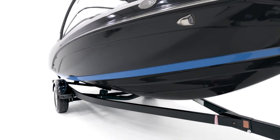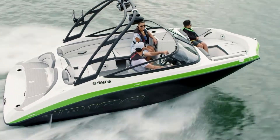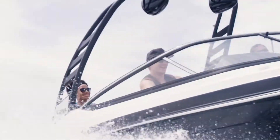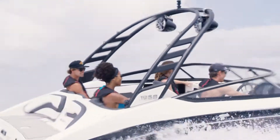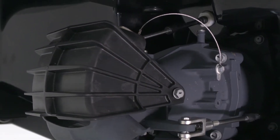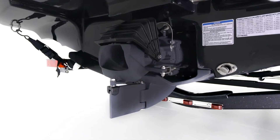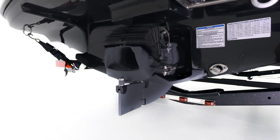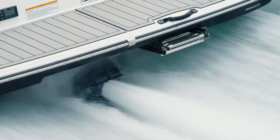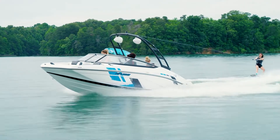Under the waterline, the hull of the 19-foot boats favors characteristics that reduce bow rise when accelerating and hull packing when operating in choppy water conditions. There's also a V-shaped reverse bucket that enhances handling when in reverse, Yamaha's award-winning articulating keel that improves low-speed maneuverability, and a complement of corrosion-resistant measures to protect the jet pump and surrounding driveline parts.